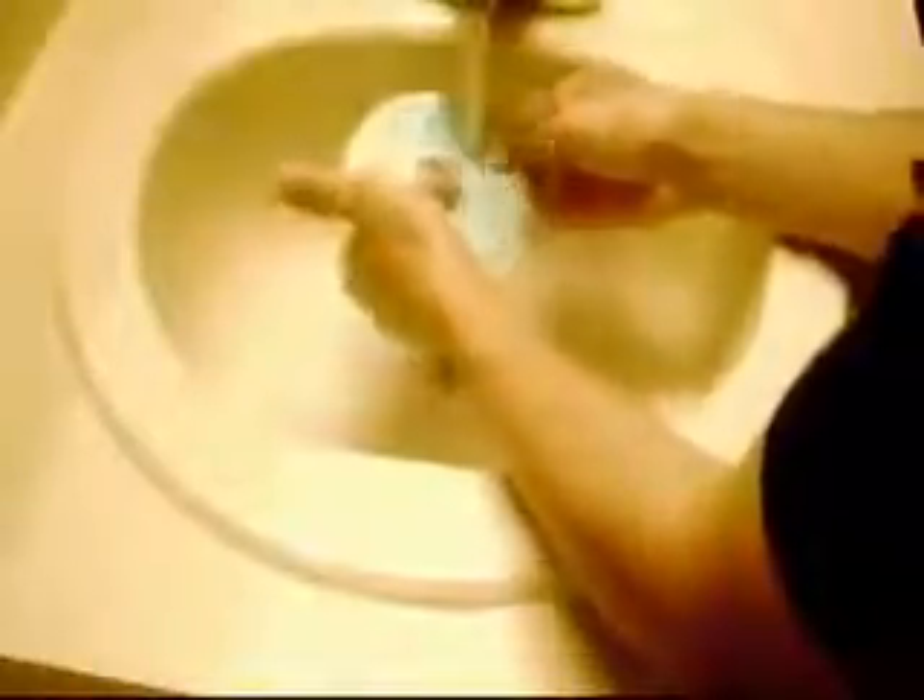After 5 minutes has passed, begin rinsing the toothpaste off with water. Once it's fully rinsed off, get yourself a cloth or t-shirt and gently dry off the CD.